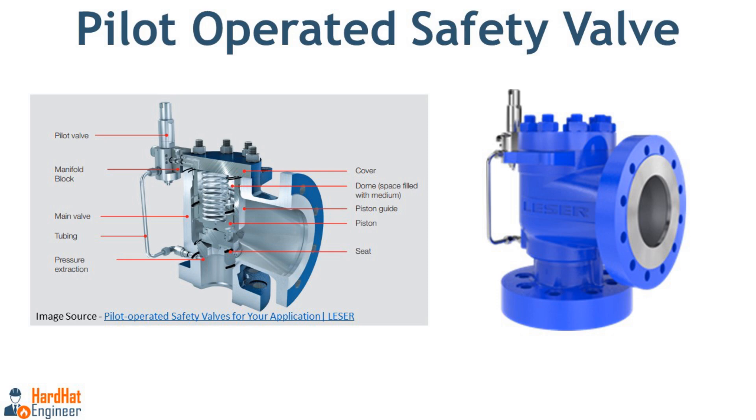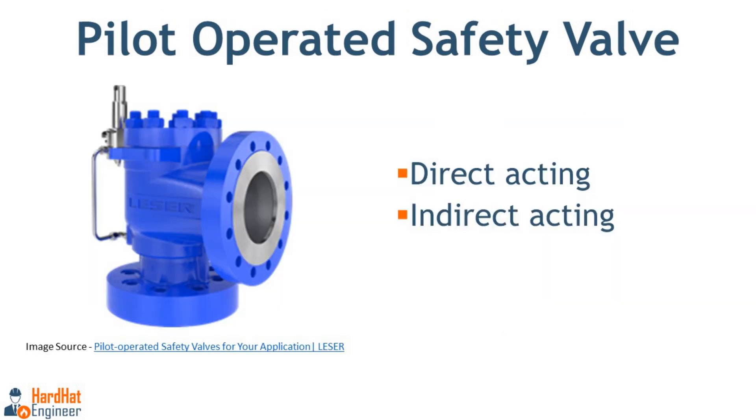A pilot operated safety valve, also called POSV, is a type of pressure relief valve used in systems where more precise control on pressure relief is required. It is an alternative to the traditional spring-loaded safety valve and provides better performance in certain conditions such as high pressure and large capacities. It uses a smaller valve known as a pilot valve to control the opening and closing of a larger main valve. Here in the image you can see the pilot operated safety valve used in a process plant.